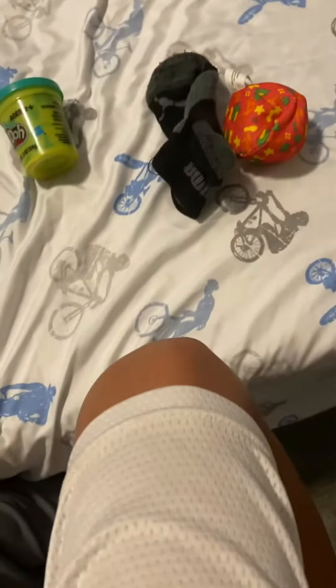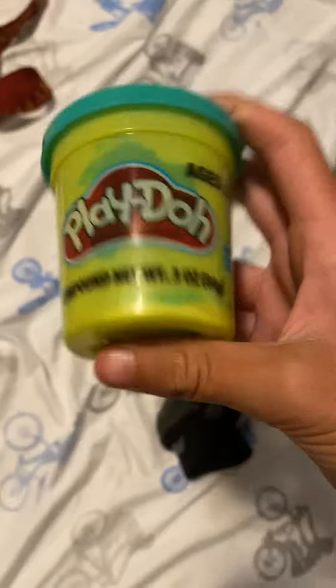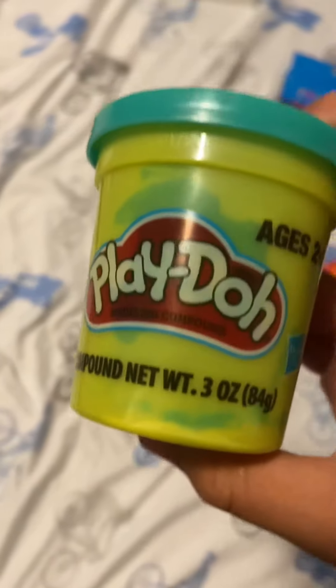Hey guys, it's your boy Groggy here, and today I'm going to be showing you a tutorial on how to make your own squishy. First thing you're going to need is a sock or a balloon — I chose a sock. A slime or play-doh will work.